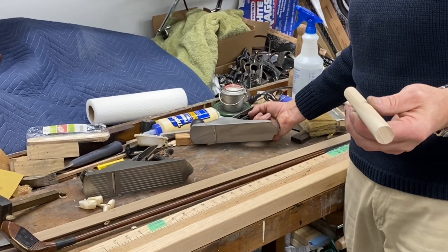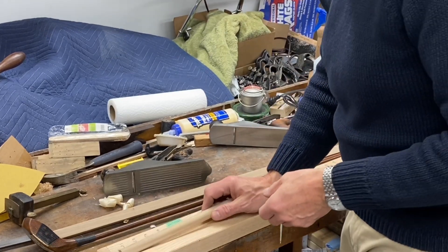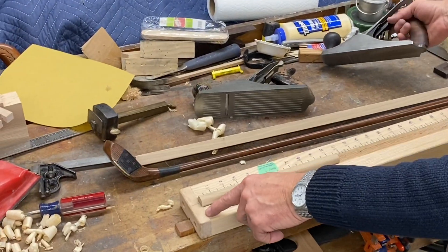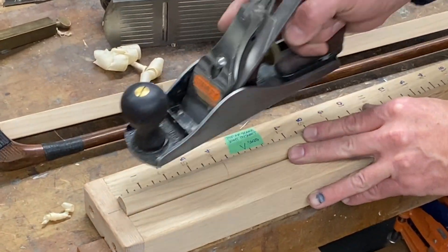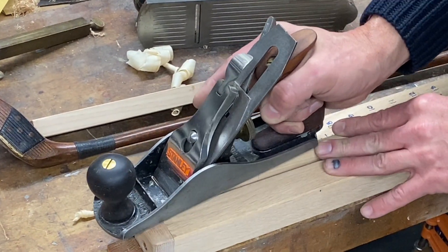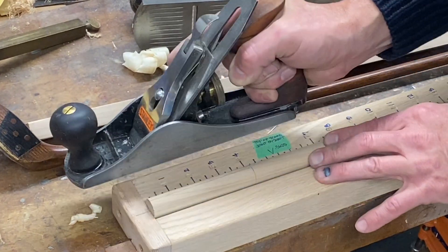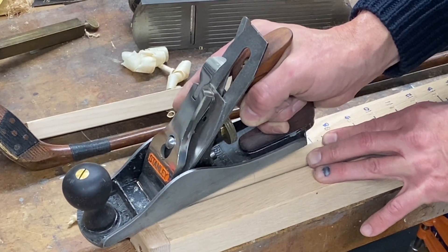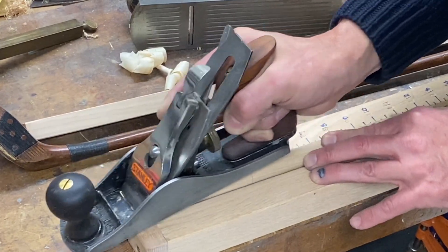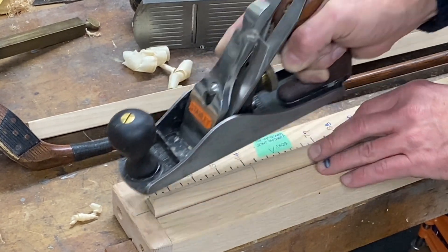As the perpendicular line disappears while planing, it means you're farther down in the board. The stop holds the board in place while you start with the pencil line straight up. Brad peeks down through the plane throat to see the line, then starts with a steeper angle than needed just to get things going. After a few passes you can start to see the bevel forming.